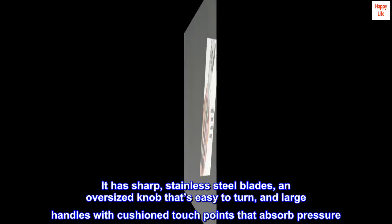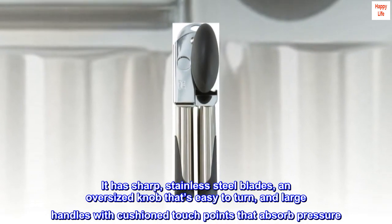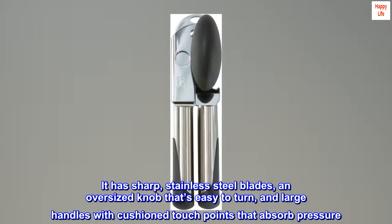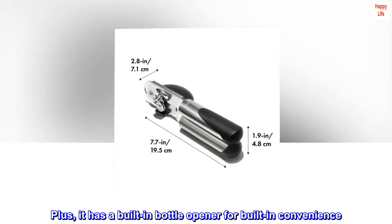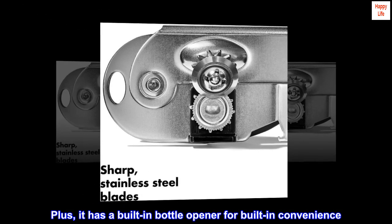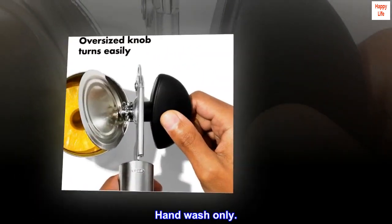It has sharp, stainless steel blades, an oversized knob that's easy to turn, and large handles with cushioned touch points that absorb pressure. Plus, it has a built-in bottle opener for built-in convenience. Hand wash only.